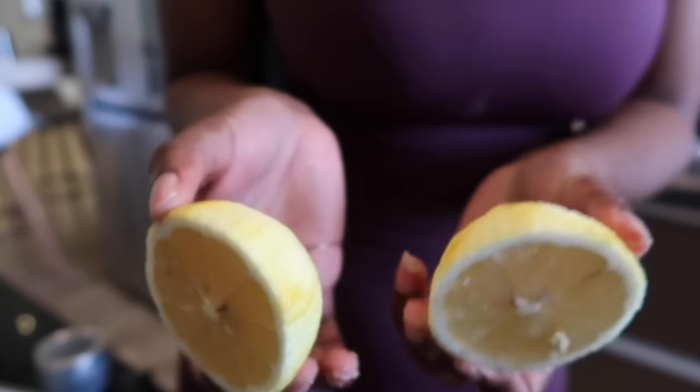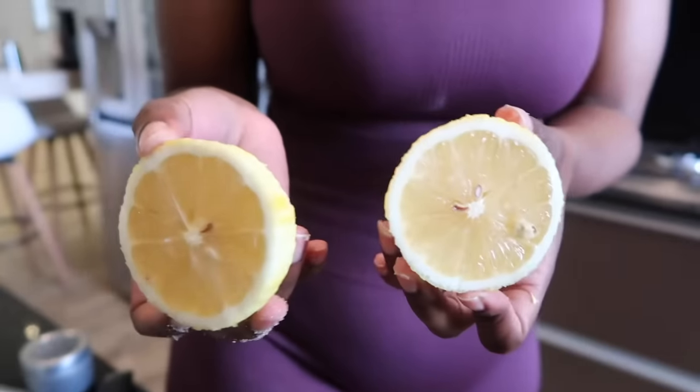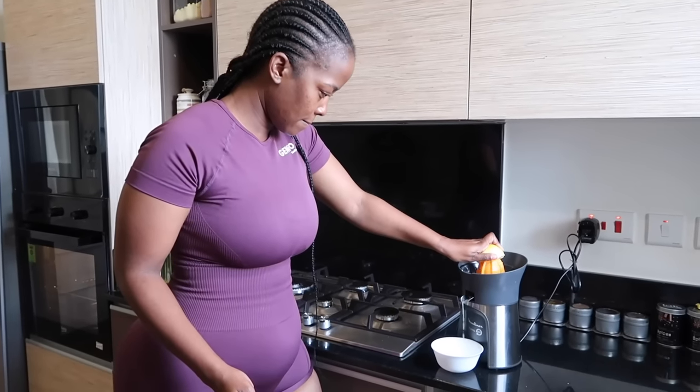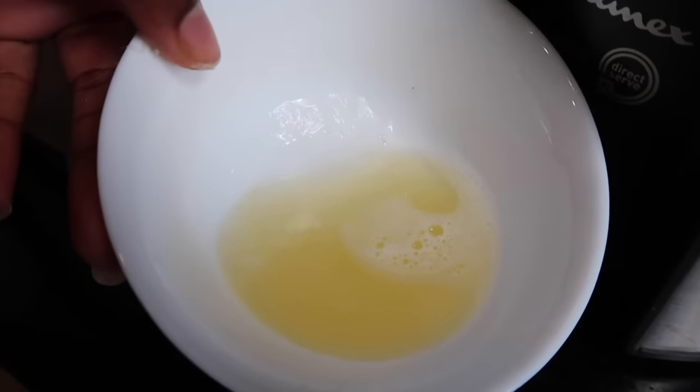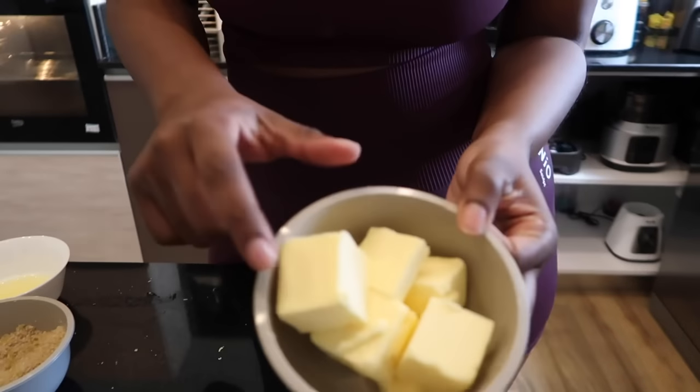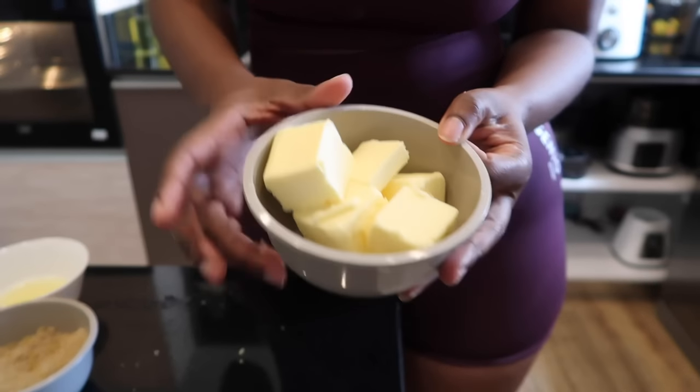With the same lemon you made your zest, you're going to squeeze some lemon juice. The secret to having the best soft fluffy cake is that the butter has to be a little bit soft. This butter is straight from the freezer so it's hard — I'll put it in the microwave for 30 seconds, then mix the sugar and the soft butter together.